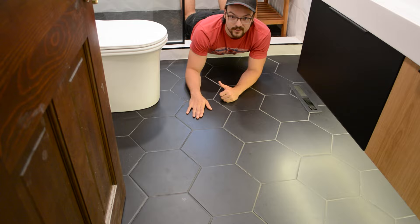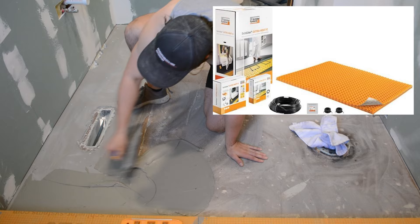For this installation, I'm going to be using the Schluter Ditra Heat Kit. This comes with everything that you'll need and costs only about $500 for the entire kit.